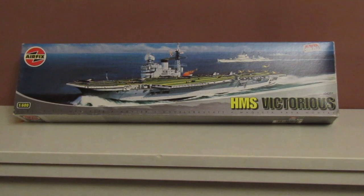Hi guys, so progress has been made on the Zvezda 1/44 scale fairy battle, but in between paint drying and that sort of thing I thought I'd crack on with another kit. And a bit of a change of pace, I've decided to go for this Airfix 1/600 scale HMS Victorious.